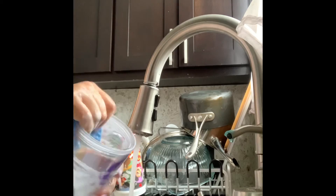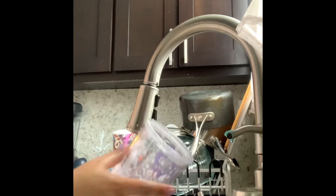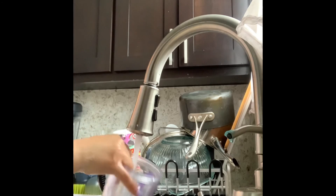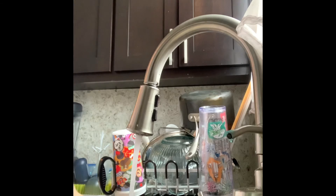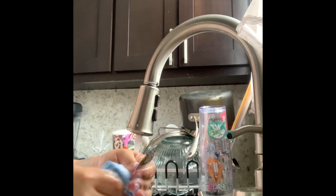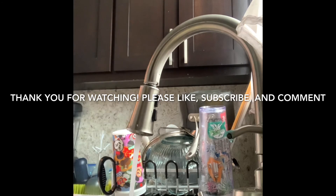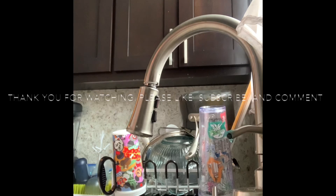Wash it inside, wash it all around, make sure you get all the germs off. And the last thing I'm going to be washing is a spoon — clean the spoon all around the handle, and then just rinse. And that's how you guys wash dishes. Thank you so much for watching — like and subscribe, and also comment. Thank you!